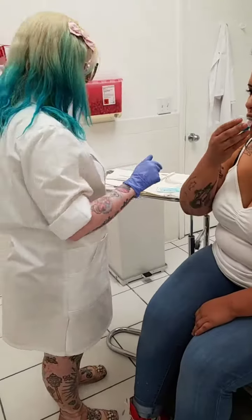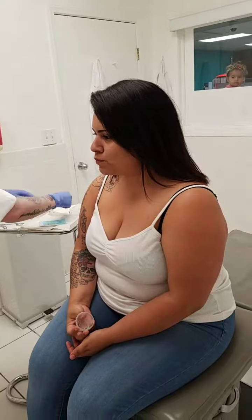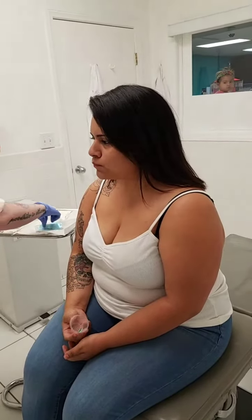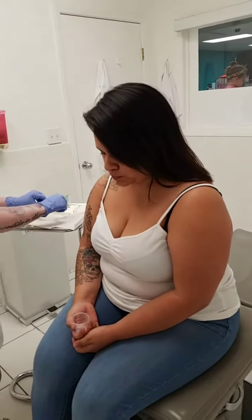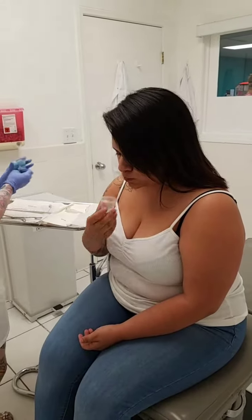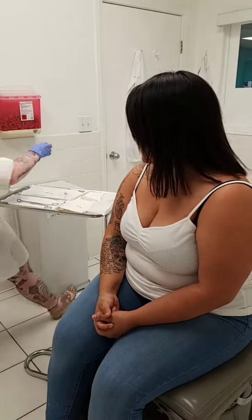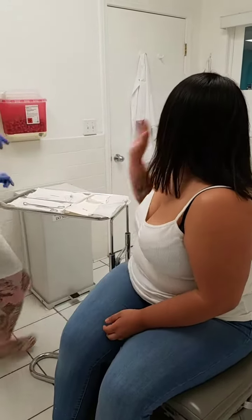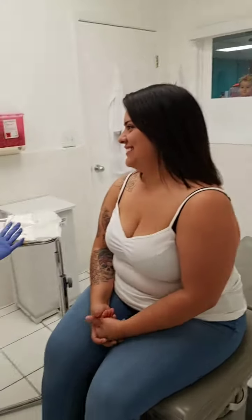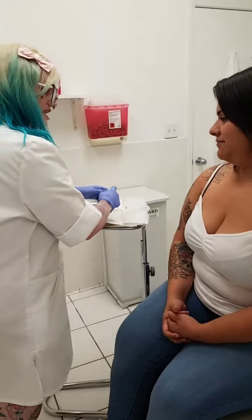Rinse with that and then when you're done just put it back into the cup. So have you had this done before? No. No? No exciting things? Yeah.